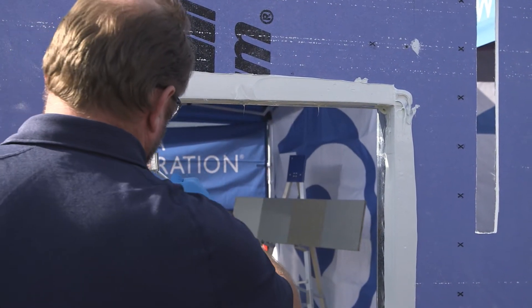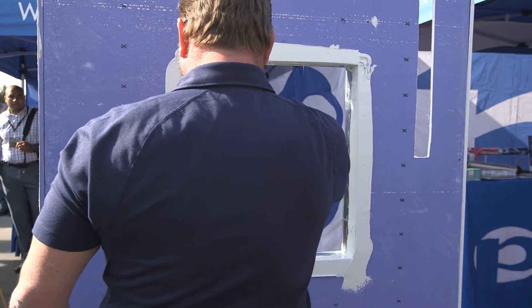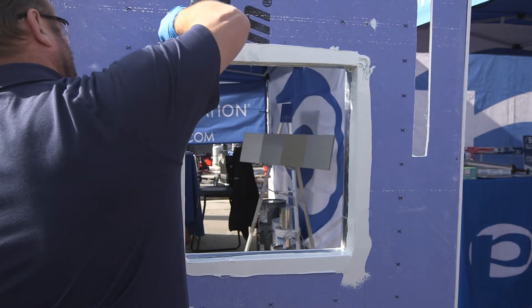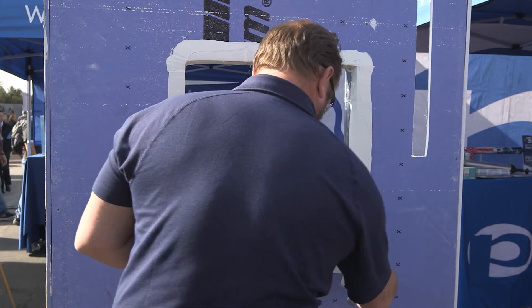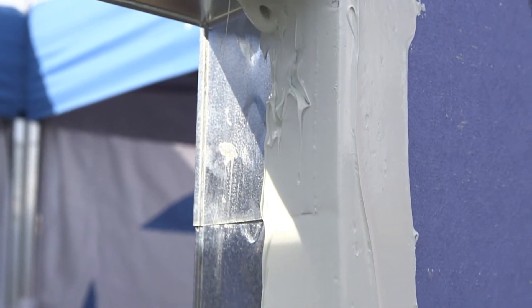There are no peel-and-stick membranes in this system, no cutting and shaping, no spraying primers on for self-adhered membranes. The entire system is fluid-applied, so we find that's very user-friendly. The flashing is obviously fluid-applied, and the coating can be sprayed or rolled, so you have options as far as application.